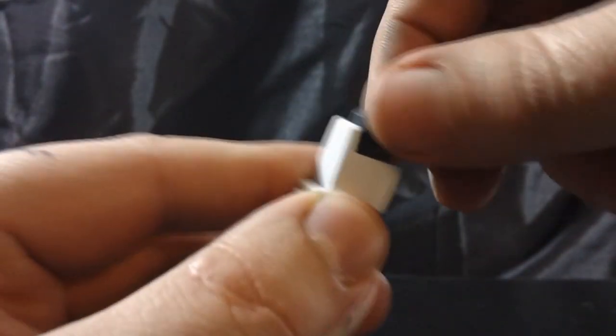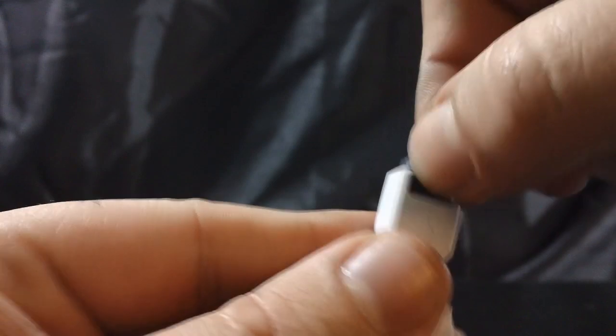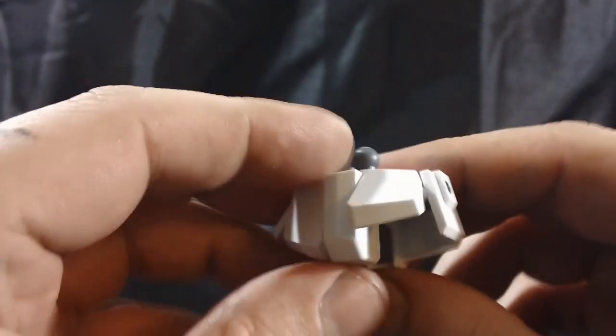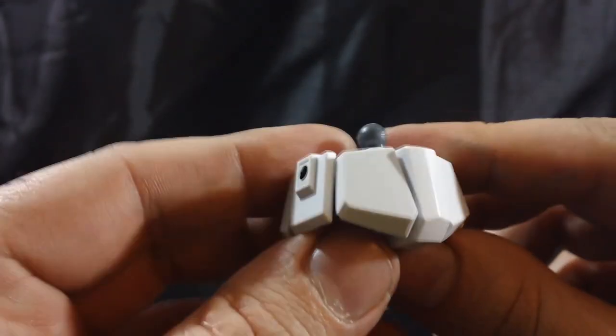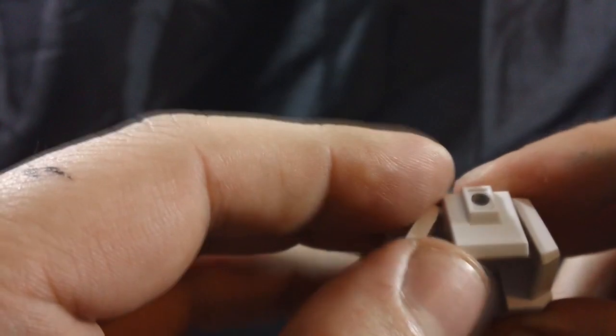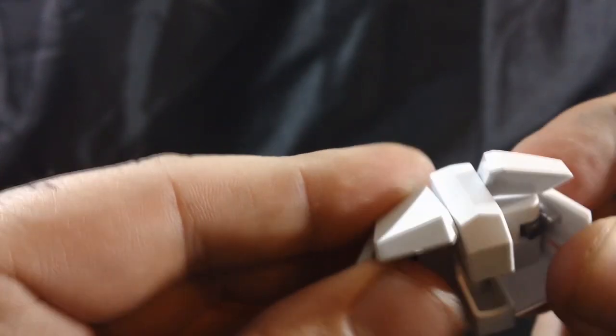At the hip we get a fair amount of swivel without too much resistance, but there's a little when you get to the extreme range. Here's the very plain waist armor — literally several slabs of white plastic on the front for the front skirts. The side skirts are fairly simple as well, but they have a fair amount of movement and they're in there pretty solidly, so they're not going to come out anytime soon.